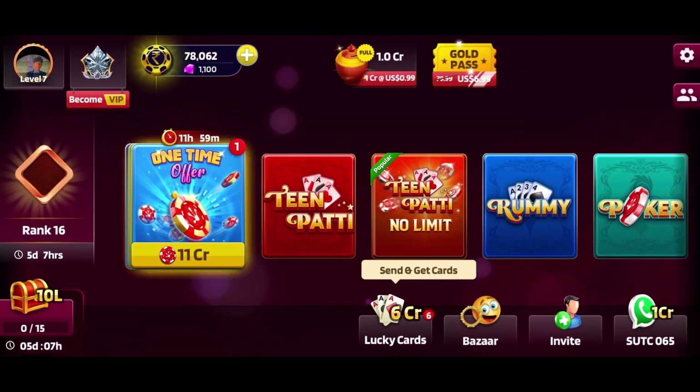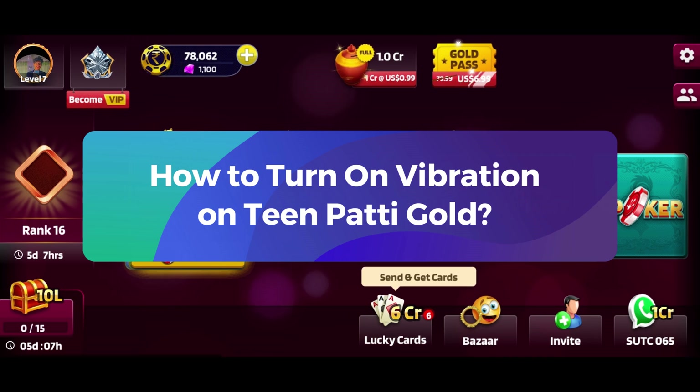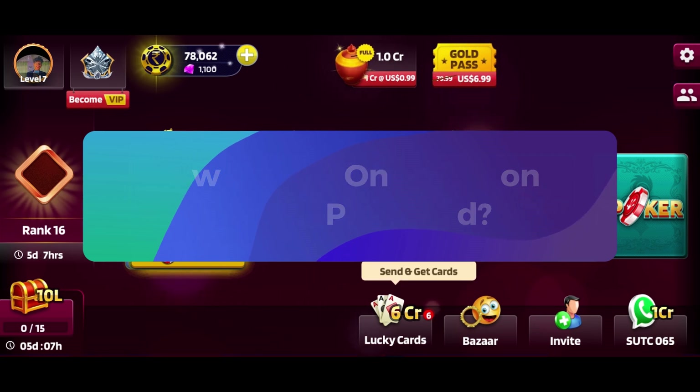Hey everyone, welcome to Gaming Explained. In today's video, I'm going to show you how to turn on vibration on Tin Putty Gold. So let's get started.